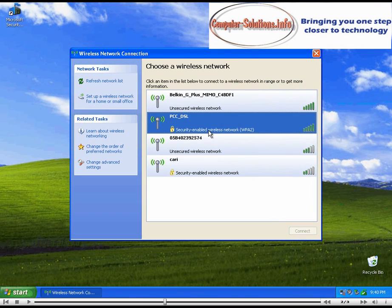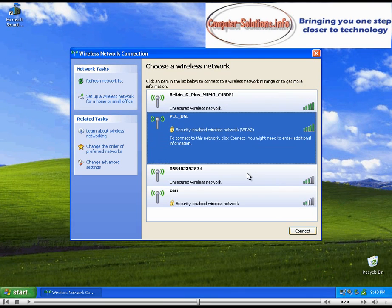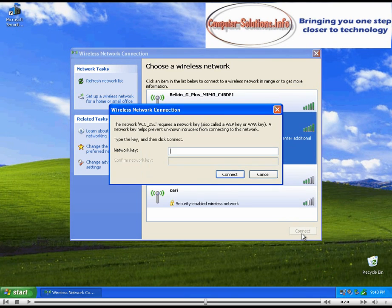Select the wireless router that you are trying to connect to, then click Connect. Type in the password that was set previously in your router for wireless security, then click Connect.